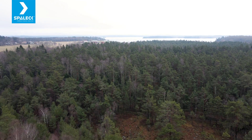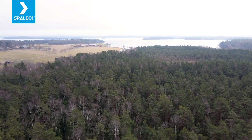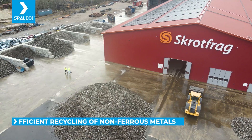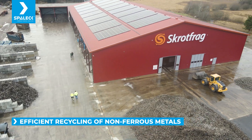We are in Sjövit, located 40 kilometers northeast of Gothenburg. It's all about metals. We have around 10 to 15 percent non-ferrous materials.